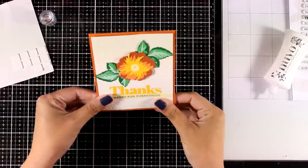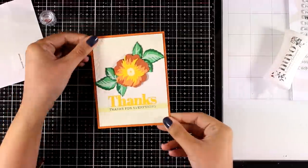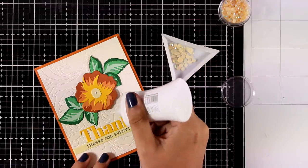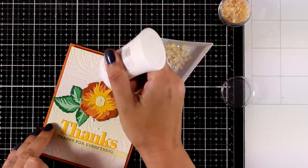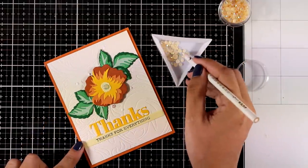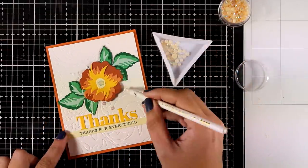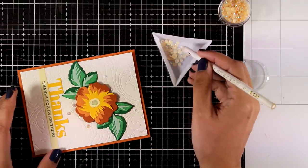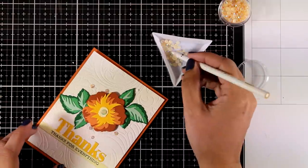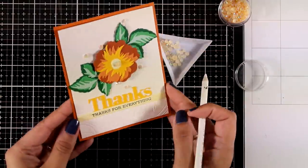I'm going to stick a very thin strip of another sentiment to complete it that says 'thanks for everything' — again from the Sentiment Strips stamp set. The color of that cardstock is the lightest of the yellows I used for the flower, so it matches perfectly. To finish off I'm adding some dots with my Nouveau Deluxe glue and sticking on some jewels in a color that matches the card's color palette. It's a little detail I've been obsessed with lately — I like to add little gems on all my cards.